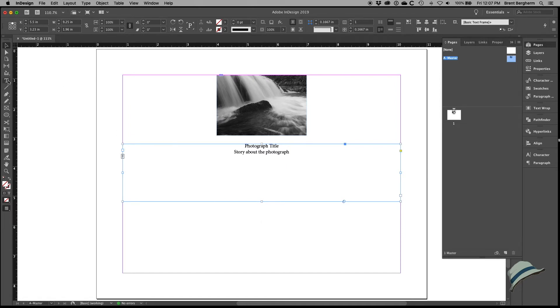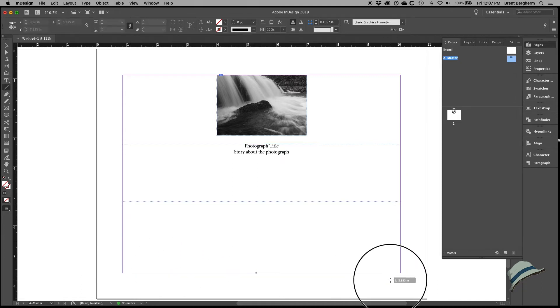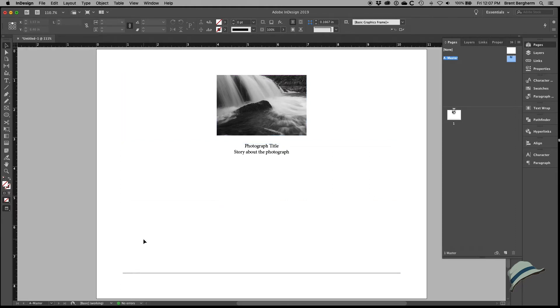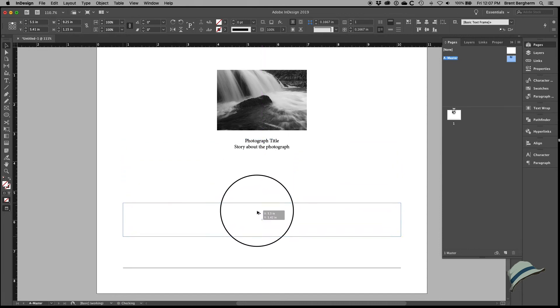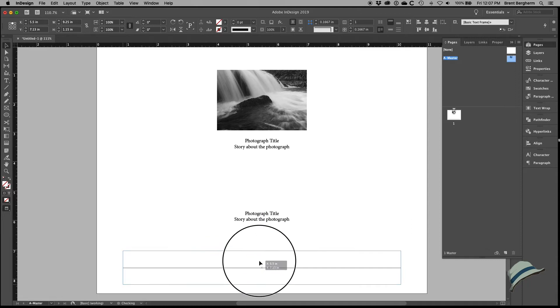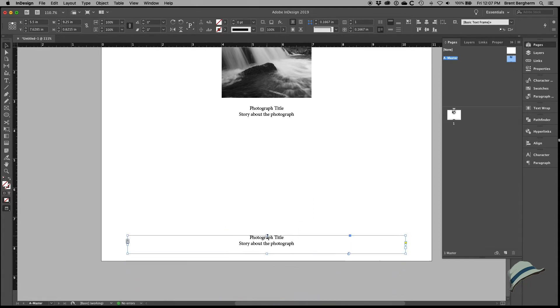I want to communicate to the purchaser the basic idea and story of the photograph. I'll create a line along the bottom margin — a 0.5-point black line. If I hit the W key it changes the preview so I can see only the page content without margins and guides. I'll copy this line by holding Option and Shift to lock the direction. I could have done a paragraph rule, but for simplicity I'll do Command+B and increase the inset spacing to an eighth of an inch.